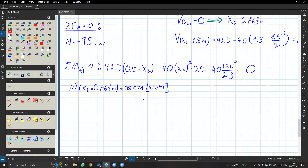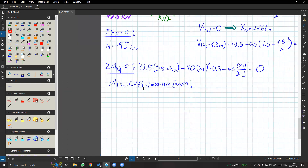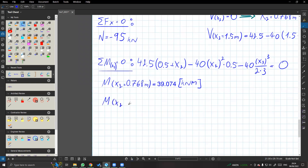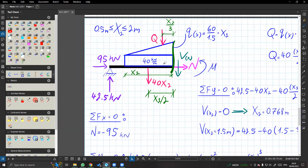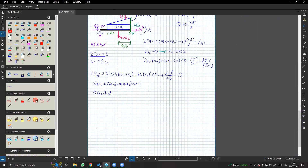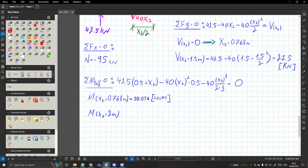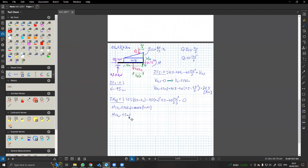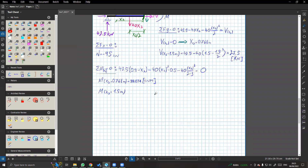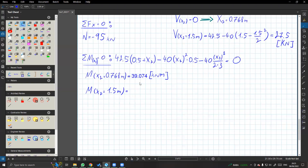טון מטר לפחות זה היחידות של מומנט. בסדר, זה המקסימום. ובואו נראה בקצה - M של x2 שווה ל... הקצה שלנו 2 מטר. רגע, למה הצבתי 1.5? כי נכון, ה-x2 הוא 1.5. אז בואו נציב את זה ונראה מה יוצא לנו. 19.5 - איך יפה, חמוד.